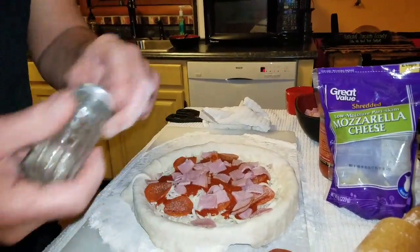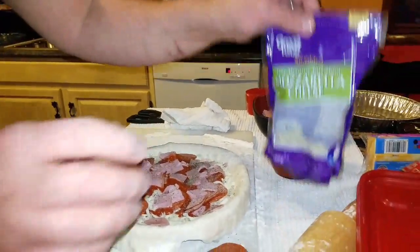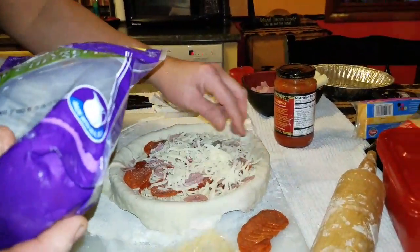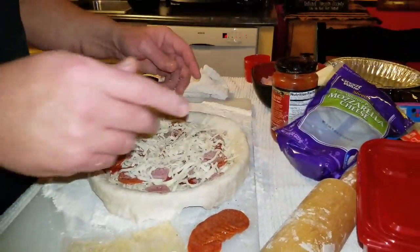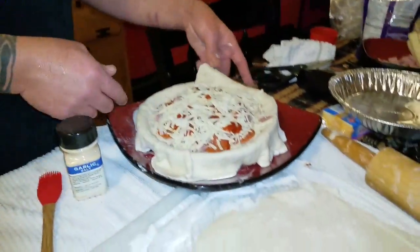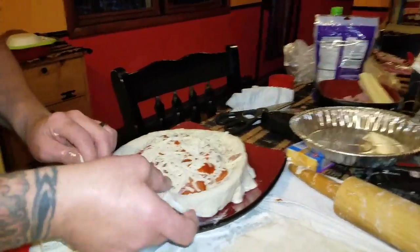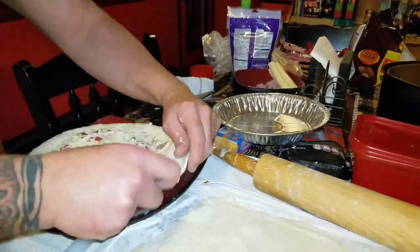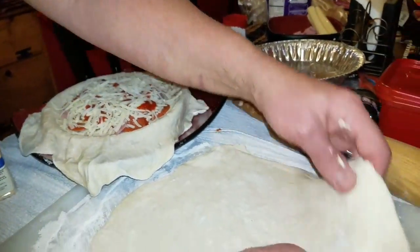Some salt, some pepper — not too much. Some more cheese — the rest of this bag — throw it all on there so we got a whole bag in there. Then we're going to set it aside. I added some more cheese and sauce that I didn't show you. I'm stretching the sauce out — there's a reason for it. I want you to stretch out this second crust.